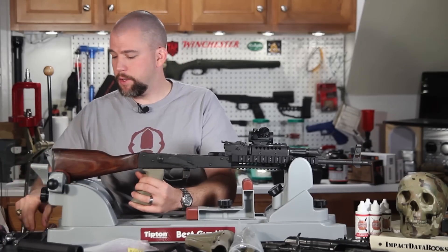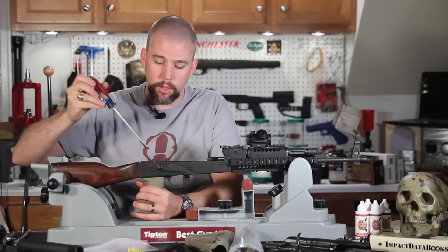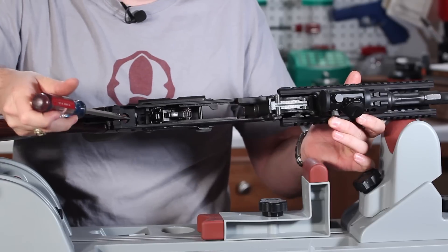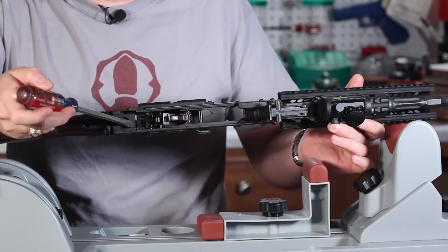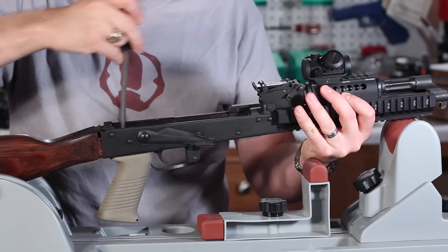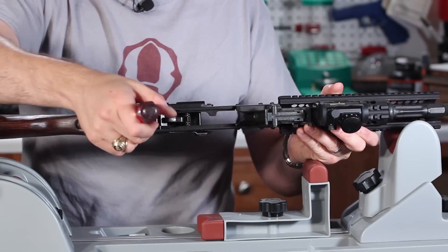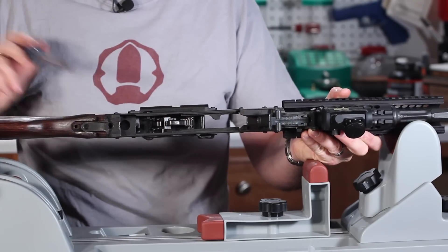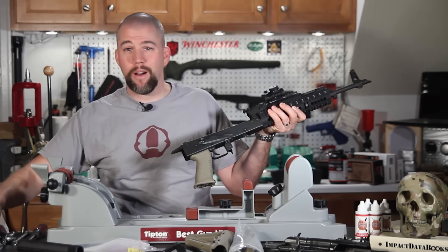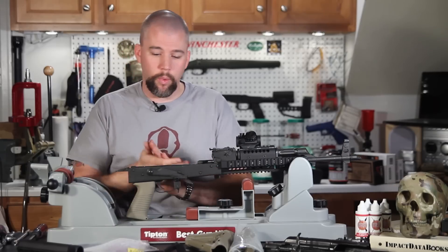Now we'll release the buttstock. Using a large, heavy-duty flat blade screwdriver, there's a hole down in the receiver trunnion where you can see the nose of the buttstock. Stick the screwdriver in there and work the stock to the rear — and it pops out very nicely. No pounding, no banging. Sometimes these things can be slightly different dimensions, so you may have some minor variation there.